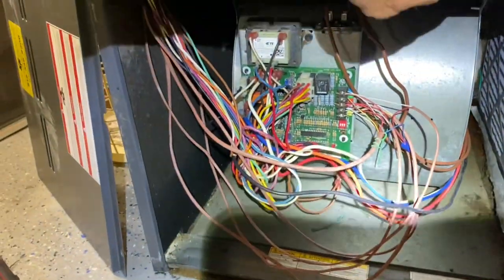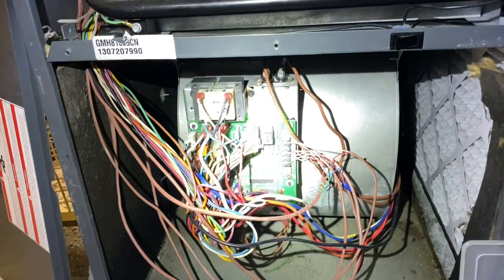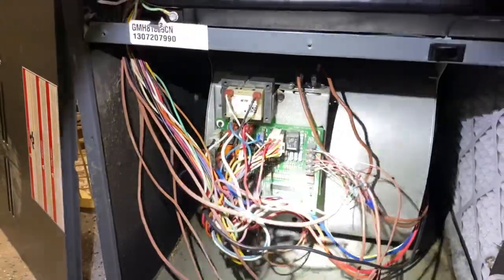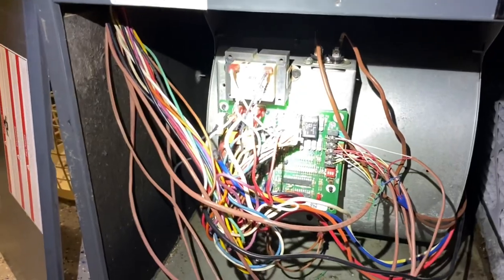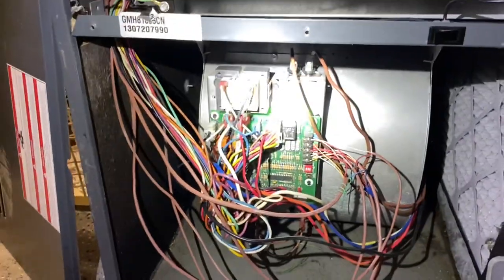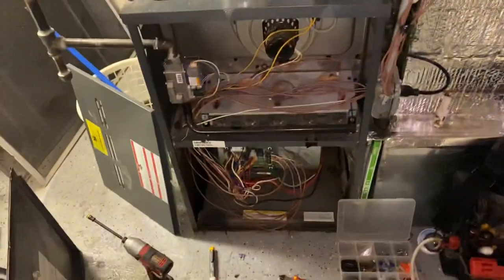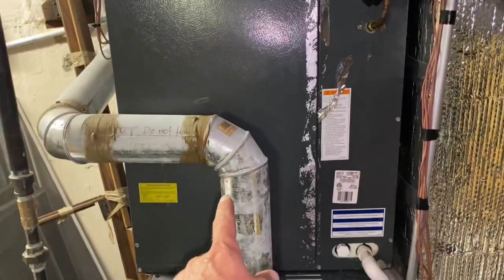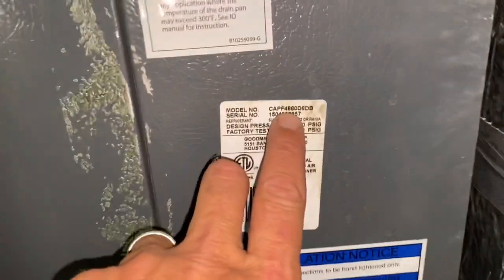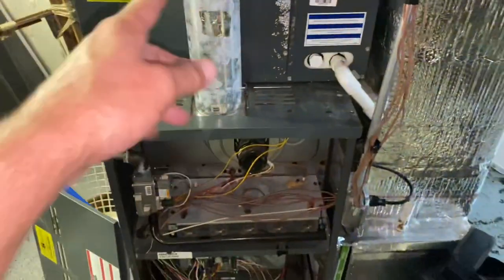So this is always going to run the fan constantly because you have no way of making it not do that unless we change the board, or unless we put in a contactor or relay to turn the fan on with a call — which we could do, but the solution here is replacing the board. And it was probably damaged by water, because that is corrosion there.